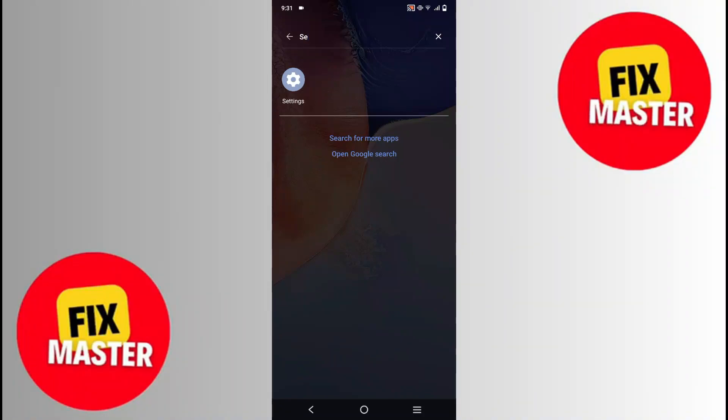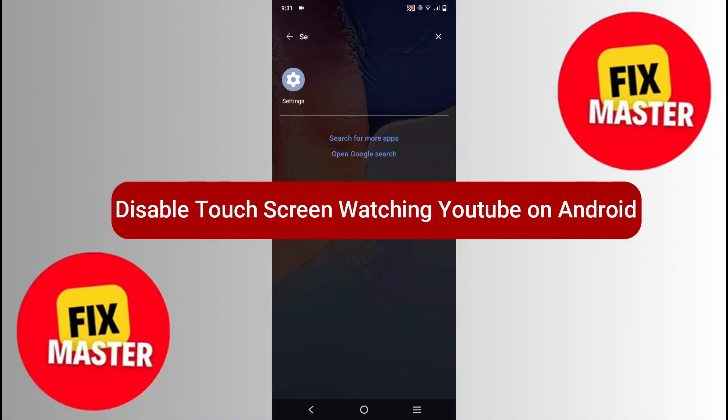Hi, in this video I want to show you how to disable the touch screen while watching YouTube on Android.